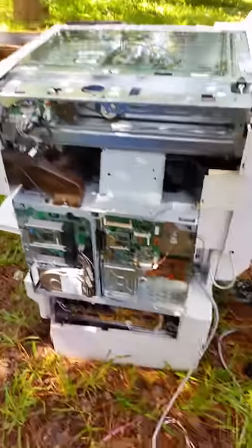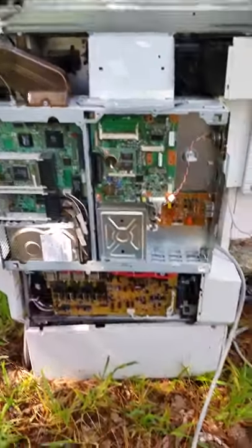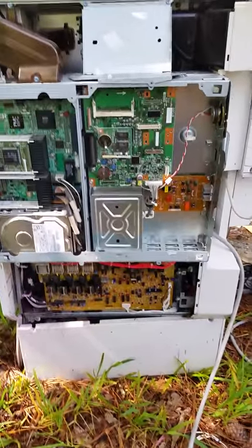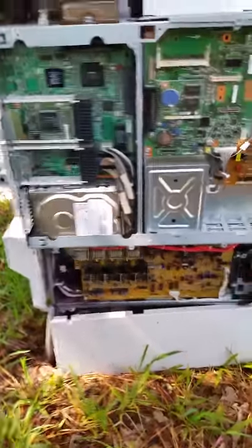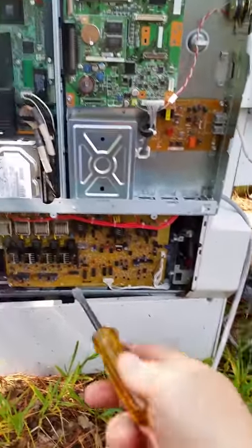There you go. There's more boards in there. Got a hard drive right there. Got some copper, some cast aluminum.